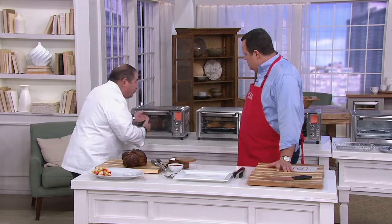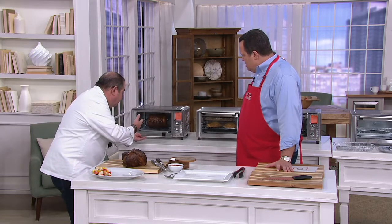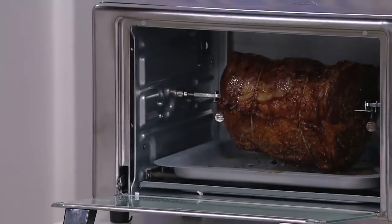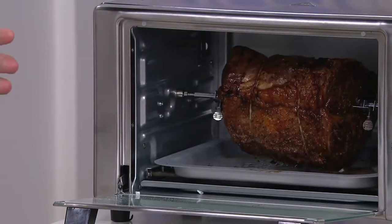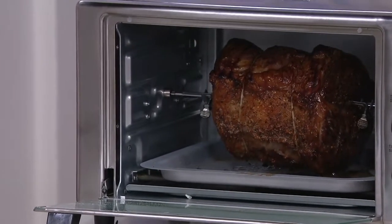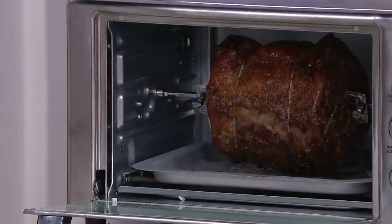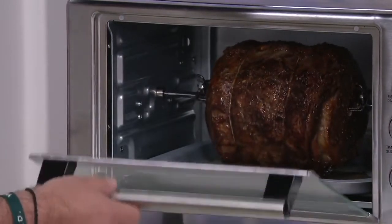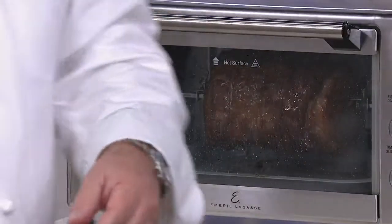So it air fries, but it also rotisseries. Here I have a prime rib roast beef — smell that, it smells so good. I like to do chicken too. It does up to a 12-pound turkey. It's unbelievable what it can do. You know what that's covered with? Meat candy. Yeah, it is.